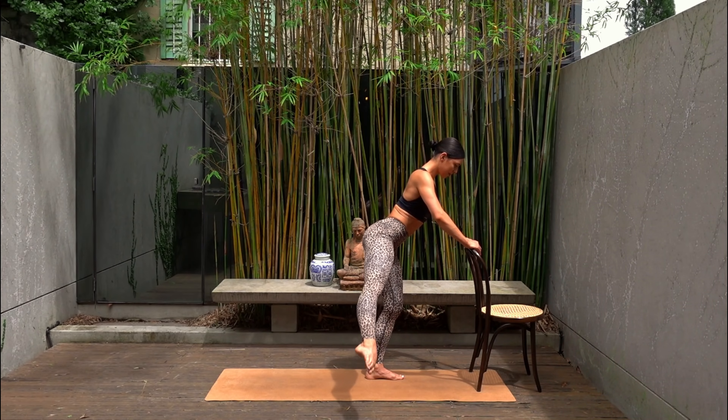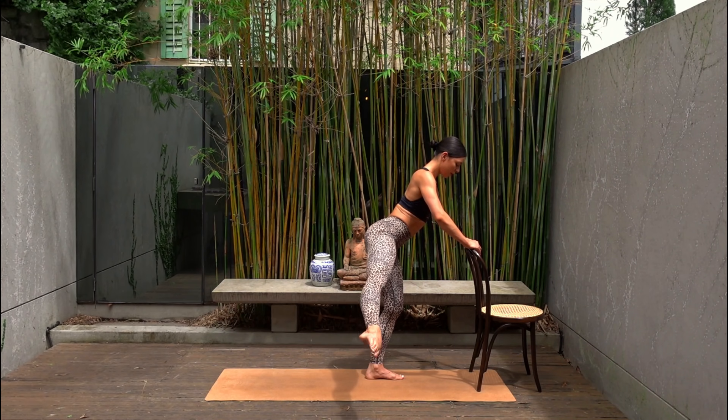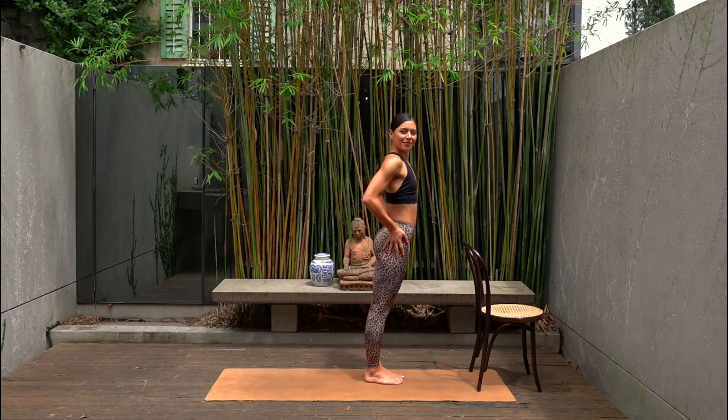You got it — eight, seven, six, five, four, three, two and one. Ouch. Give those glutes a nice little rub.